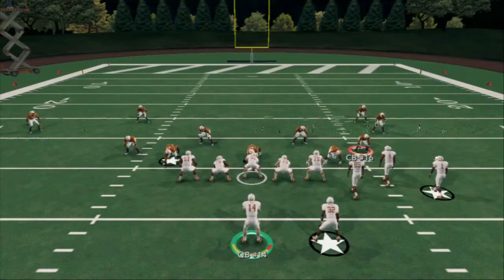Alright guys, welcome to the Gun Bunch Halfback Strong formation. This is actually my second take. I've had time to go back and refine the Bunch Halfback Strong, and now I'm going to be giving you guys the best way to run the shotgun Halfback Strong in NCAA.